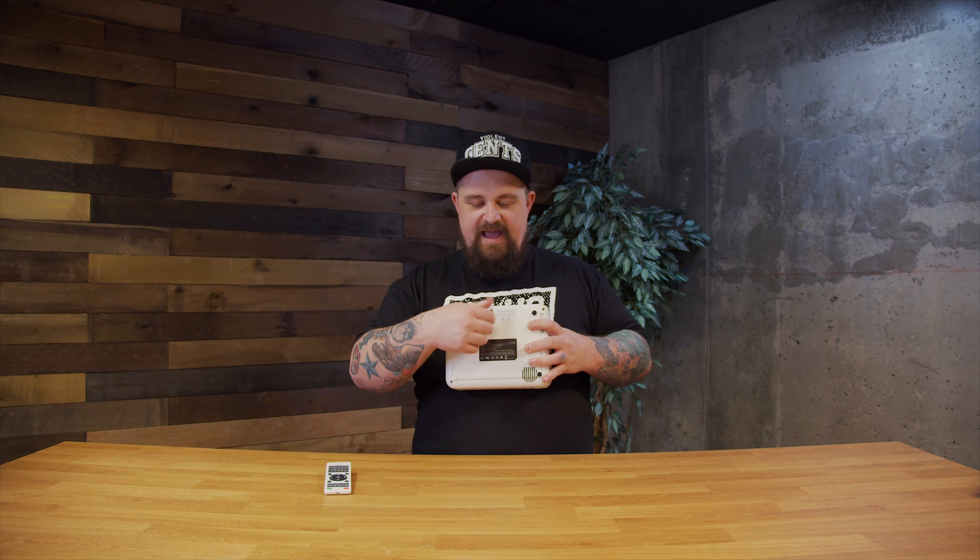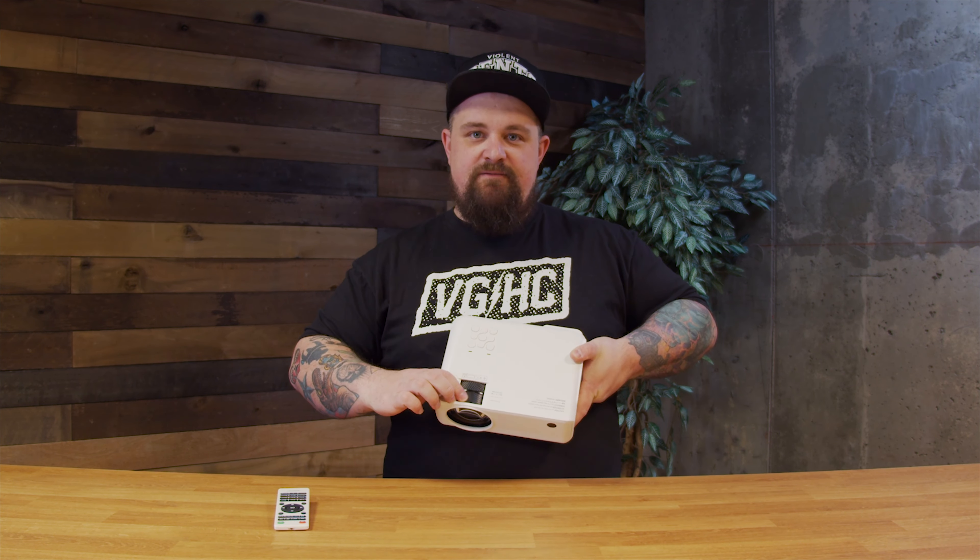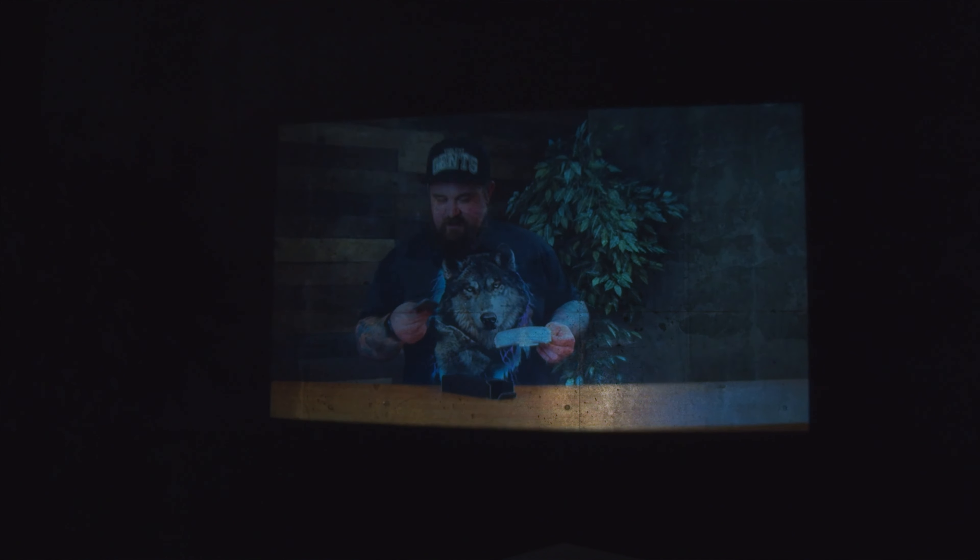You can mount it upside down, right side up, or on a table. There's a little leg that you screw in and it tilts the unit. It has one focus wheel and one keystone wheel. The focus wheel will obviously focus it based on the distance the projector is from your screen, wall, or whatever you're projecting onto. The keystone handles the angle — so if you have it on a table projecting up at an angle, you turn the keystone to make it look straight on the wall.